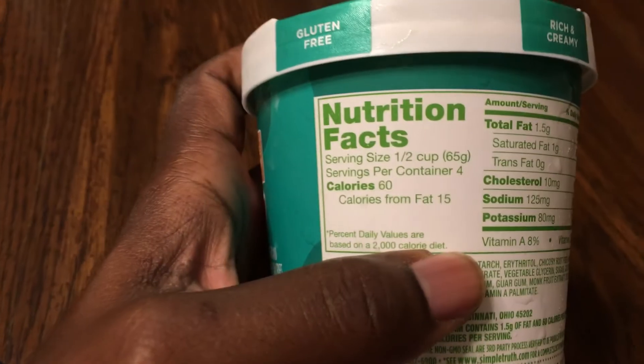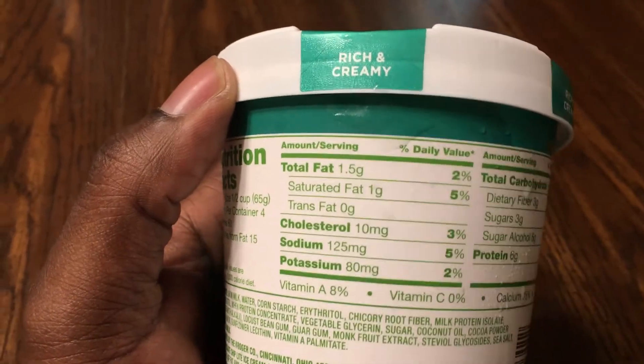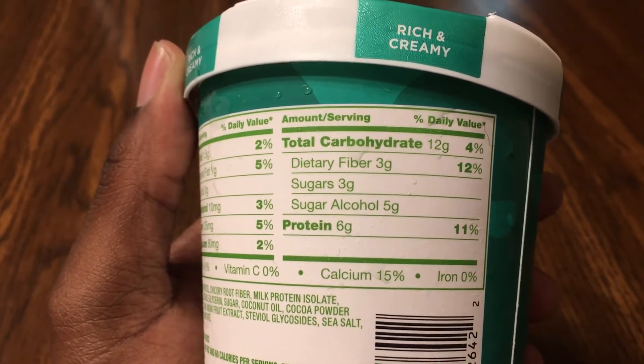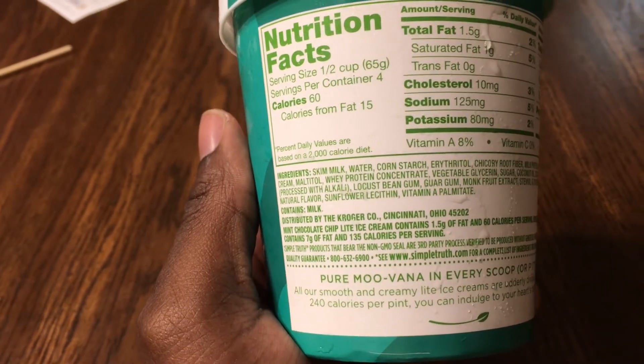I'm going to show you all the taste test and review it. It's 60 calories for half a cup — not bad at all. One and a half grams of fat, not bad. It's 12 carbs, but there are 8 carbs you can take out from the sugar alcohol and fiber.